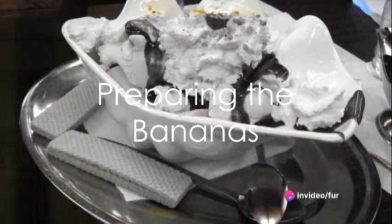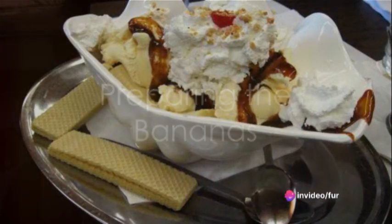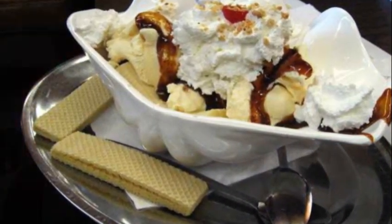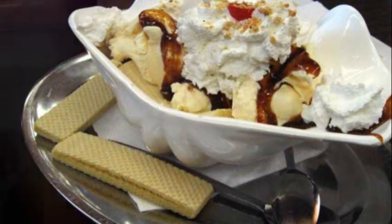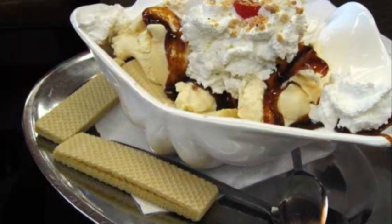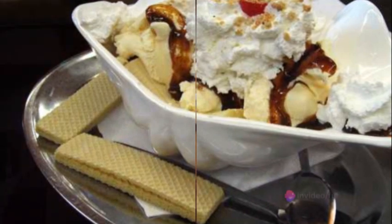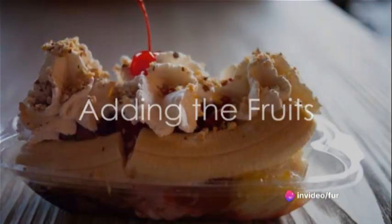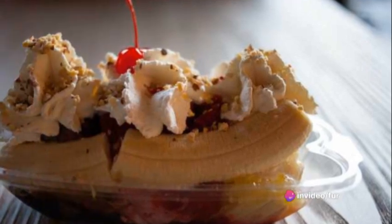Start by peeling the bananas and slicing them into one-inch rounds. Lay these slices on a parchment-lined tray. Now the fun begins — transform each banana slice into a mini banana split by adding a small scoop of vanilla ice cream. Next, make these bites more tantalizing by adding halved strawberries and diced pineapple on either side of the ice cream.